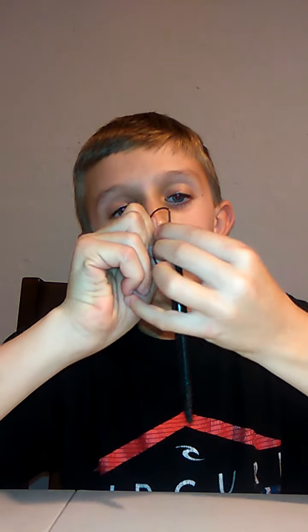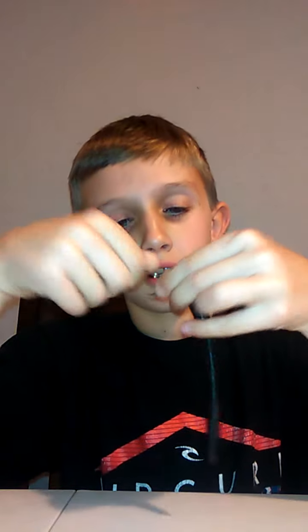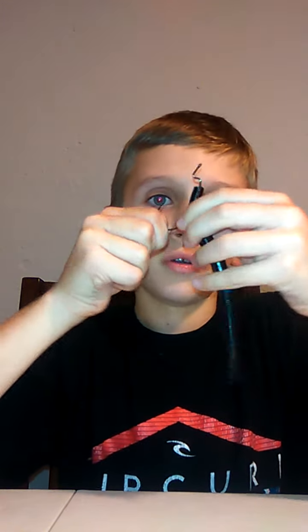Now we're gonna go on to the EWG hook. Let me show you how I take it — same thing, about a centimeter. That's about right there. Slide it all the way up. Make sure you get it in the middle before you do it, so it doesn't rip off.